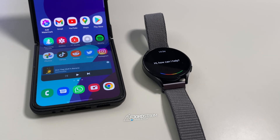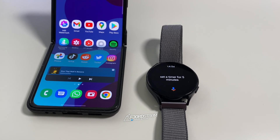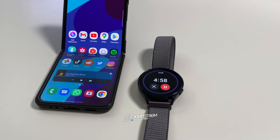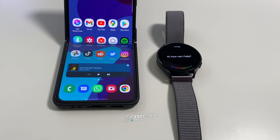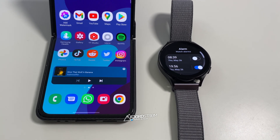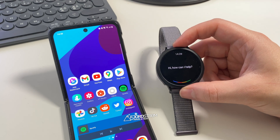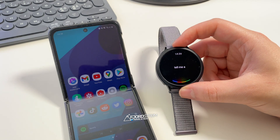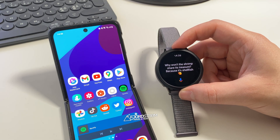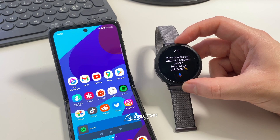'Set a timer for five minutes' — it sets five minutes. 'Wake me up in five hours' — it sets an alarm for 7:56 p.m. 'Hey Google, tell me a joke' — 'Why won't the shrimp share its treasure? Because it's shellfish.' And another: 'Why shouldn't you write with a broken pencil? Because it's pointless.'